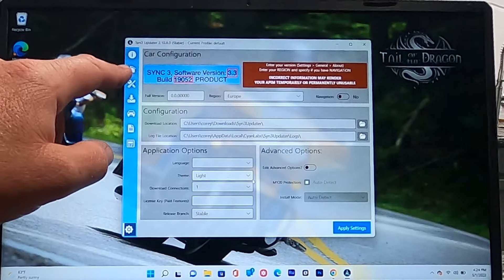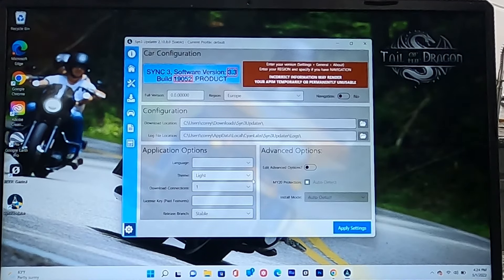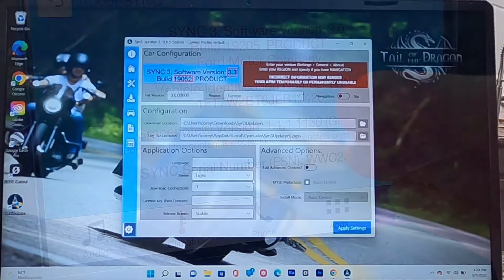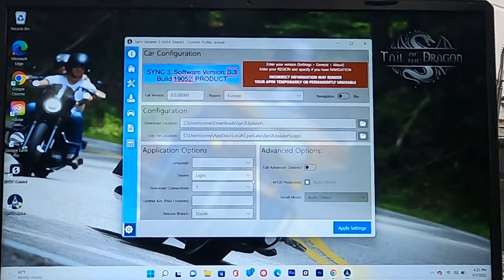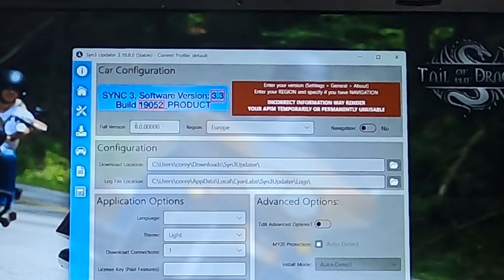Now, I can't show you my current build information, but I have a picture of what it looked like before. To get your build info, go to Settings in your SYNC system, find 'About SYNC,' and it'll show you. My build is 19205, SYNC 3 software version 3.0. Enter those numbers into the program.